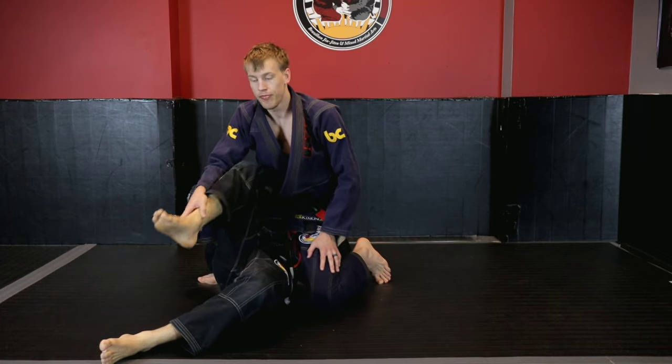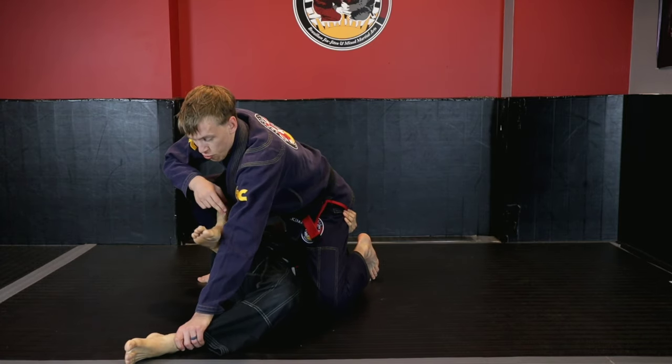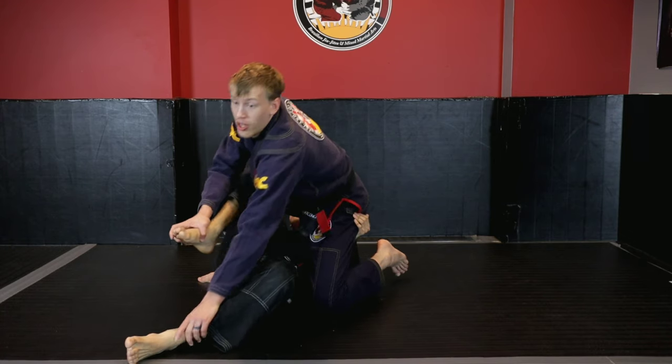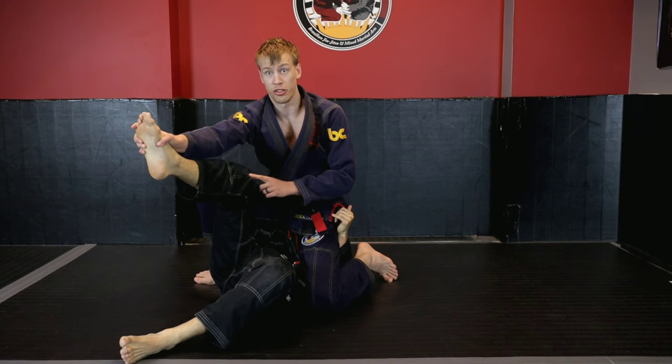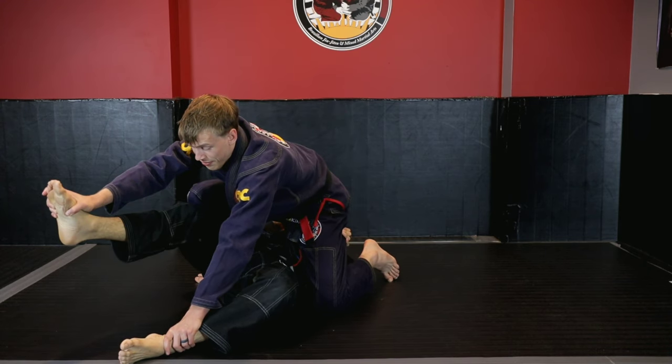Depending on how engaged your opponent's top leg is here, you can absolutely grab this as well. So as I'm here, if this knee is really trying to drive into me, I grab here up at the toes and now I look to use this to control. What's good about this is that even if I can't move myself back, I can at least start getting Kevin's knee away from me.